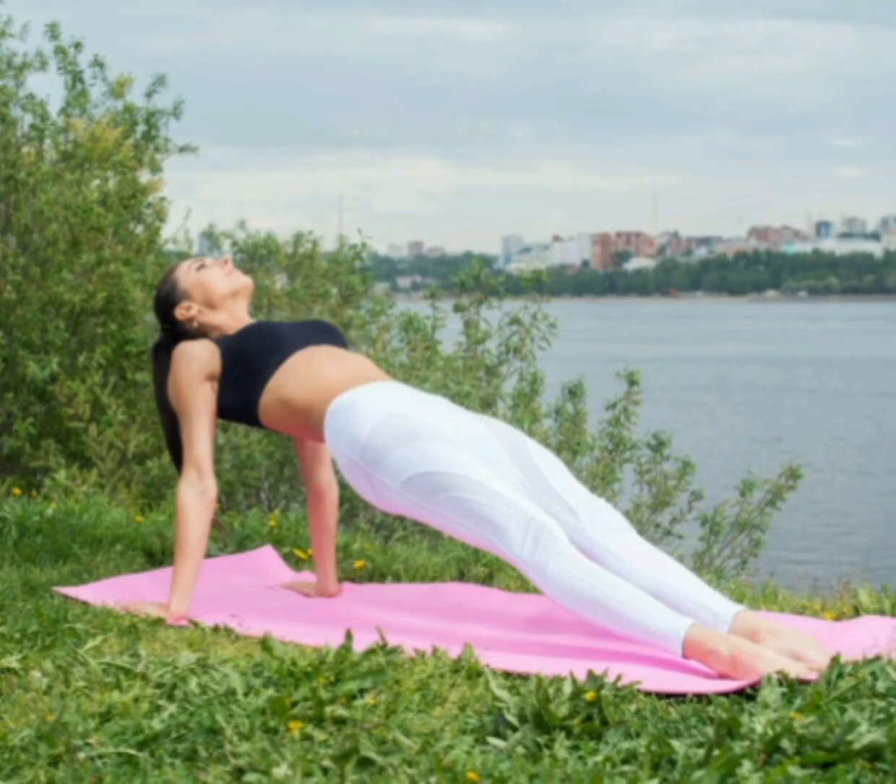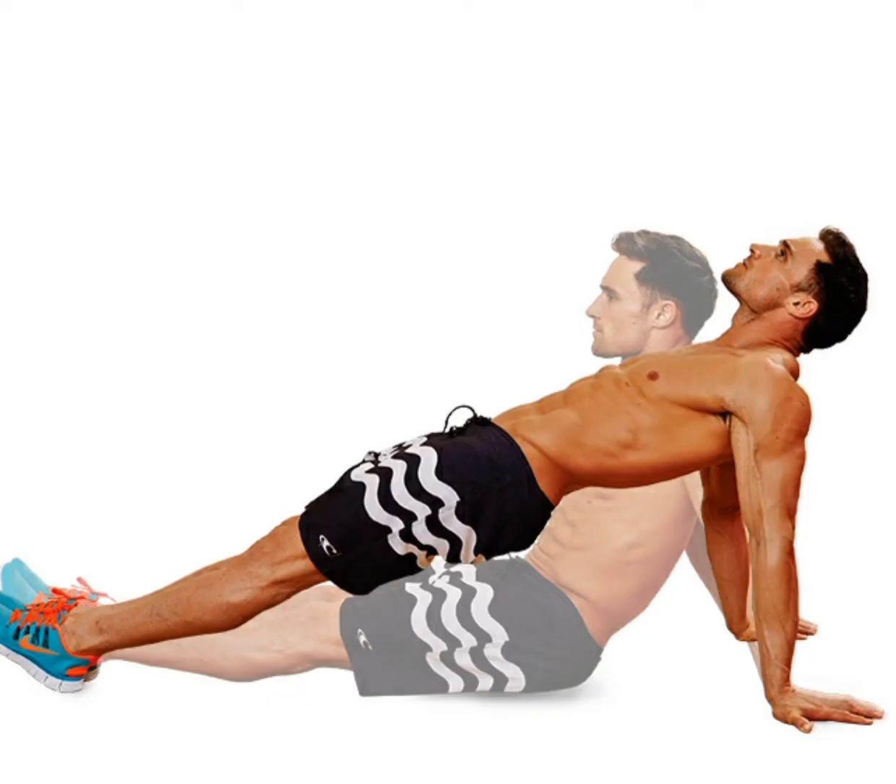One of the most effective movements to lose your thigh fat is the reverse plank. Look up to the ceiling and point your toes, keeping your arms and legs straight. Keep your entire body strong and form a straight line from your head to your toes. Then squeeze your core and try to pull your belly button back towards your spine. If your hips sag or drop, lower yourself back to the floor.